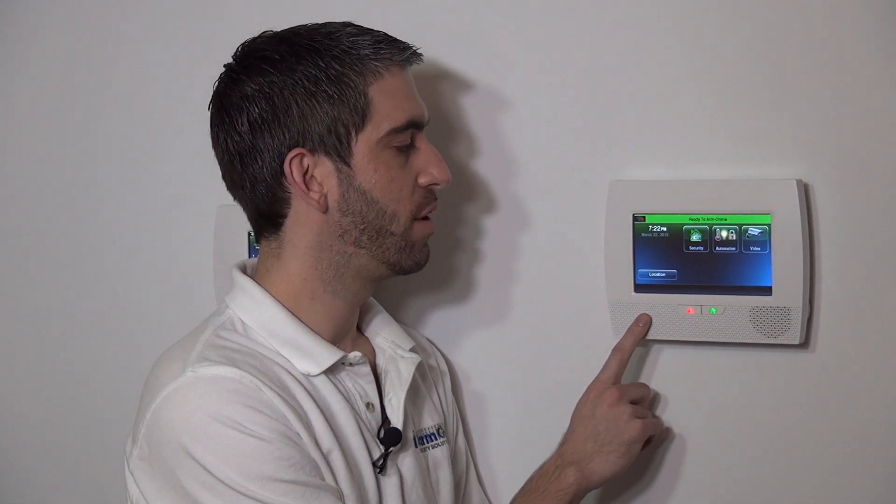Hi, DIYers. Sterling with Alarm Grid here. Today we're going to show you how to pair your L5100 Wi-Fi communication module to your Wi-Fi router. This is a Lynx Touch L7000 panel, and all of the Lynx Touch systems after the L5000 have supported a Wi-Fi communicator.